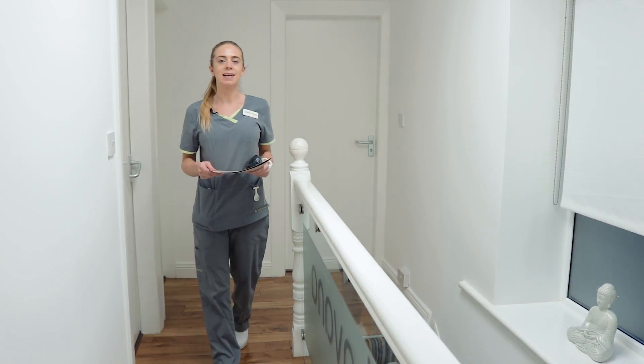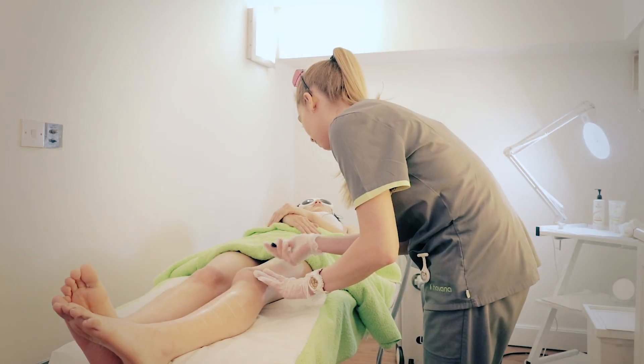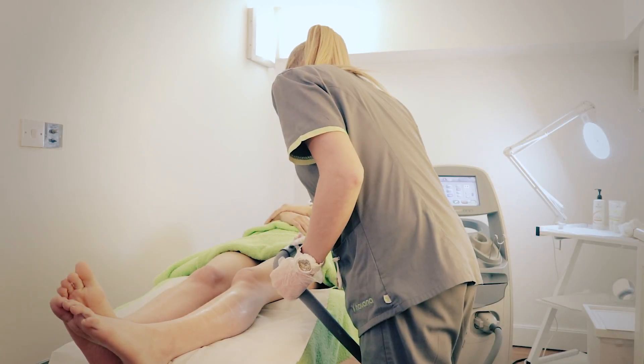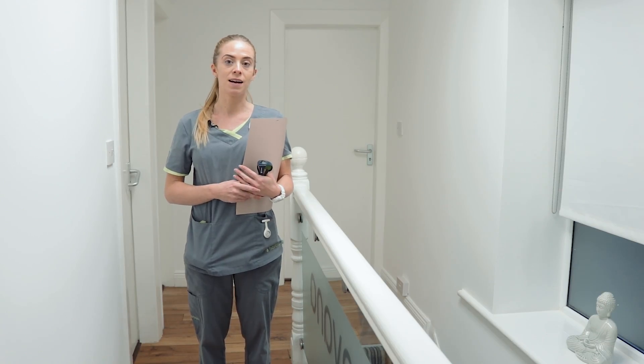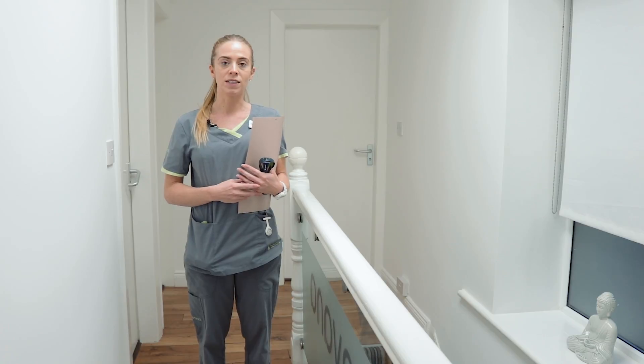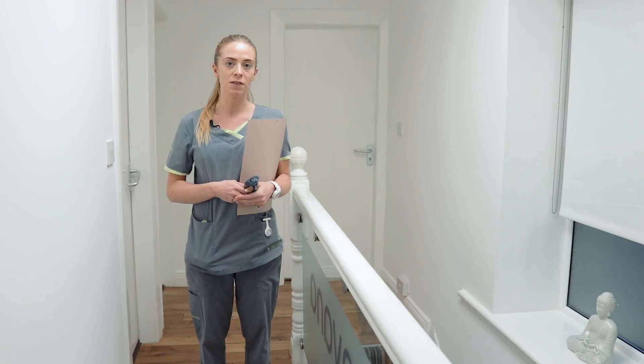I'm just about to head in and do Mei Ling's first treatment of laser hair removal. She was only in with us recently for her patch test and I know she's all excited about getting started with her laser hair removal, and so am I. I understand the problems she's concerned about when she's shaving her legs — she's breaking out with a rash and it's very inconvenient for her, so I can't wait to see the results.